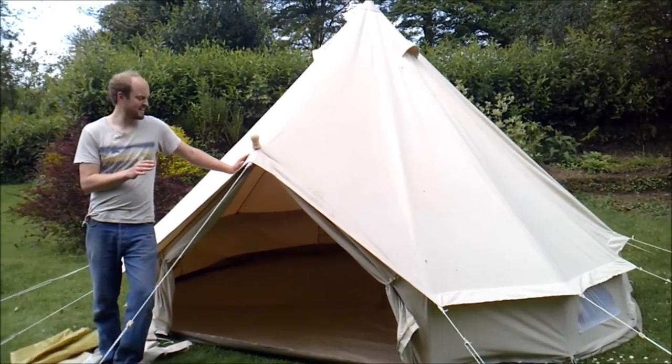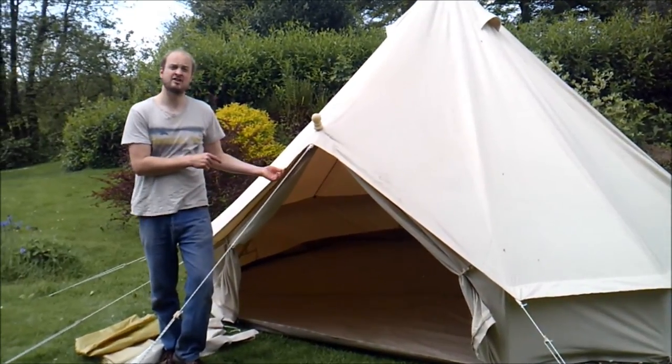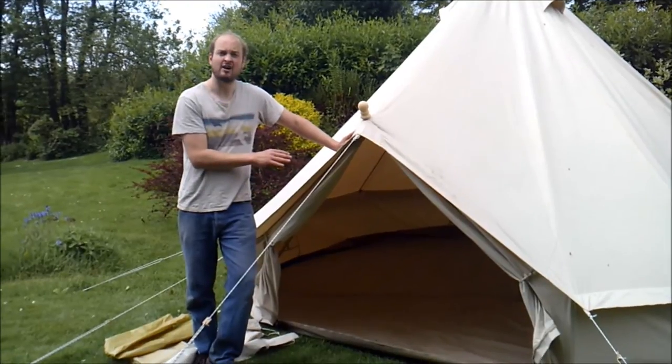All our bell tents have zipped ground sheets. The canvas weight is 285 grams per square metre and the ground sheet is 540.